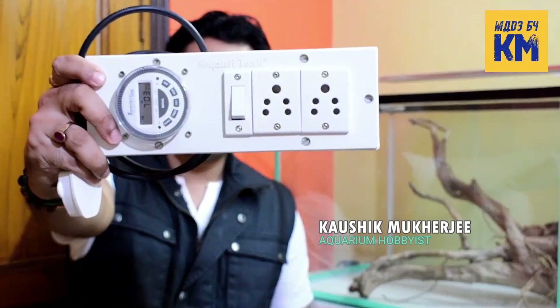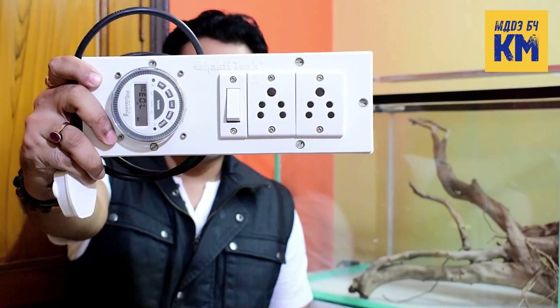Hello, welcome to Made by KM, I am Koshik. In this video, I will show you how to make a DIY extension board with timer to turn on and off aquarium lights, CO2, filter, or any other electrical equipment automatically. So let's see how to make it.